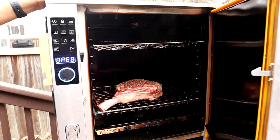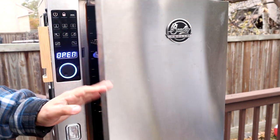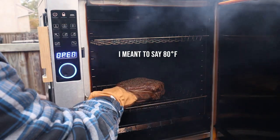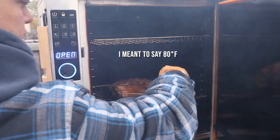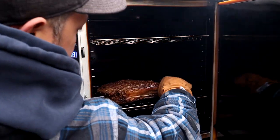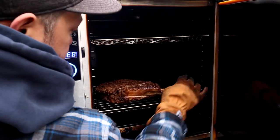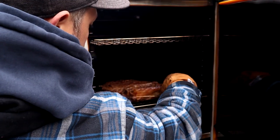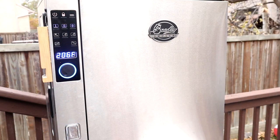We're about halfway through this cook. The internal temperature is just about hitting 80 degrees, so I'm just going to give this a little turn. You can see the nice color on this side — so we're going to flip it around. Try to keep it as centered as you can in that rack, then close it up so we don't lose that heat. Once we hit 115 degrees, we'll be ready to go.